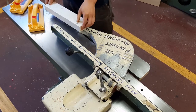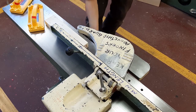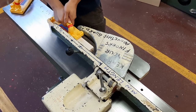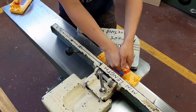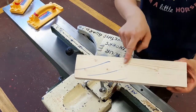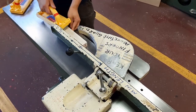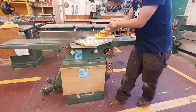Now I'm going to joint this face. You have your piece of wood, your push block, eye protection on, and ear protection on. Turn the machine on. Place the gripping block on the wood and push it through from start to finish. You can see the jointer has removed material and is starting to flatten the surface. My hands are always on the push block — never on the piece of wood itself.